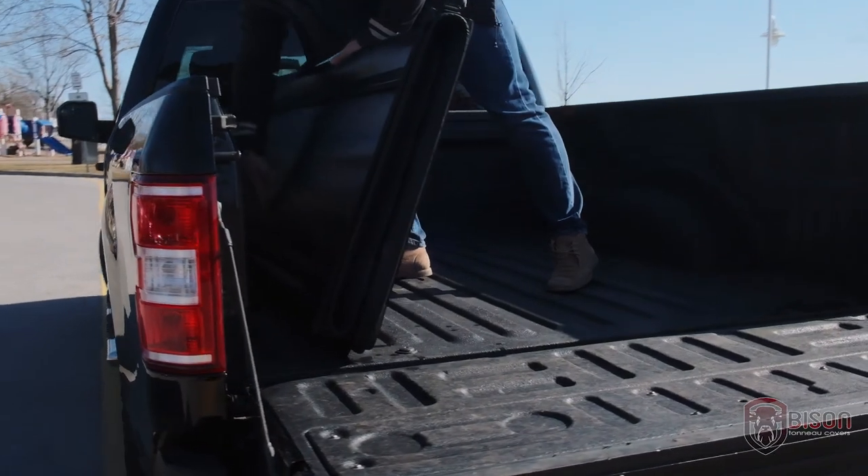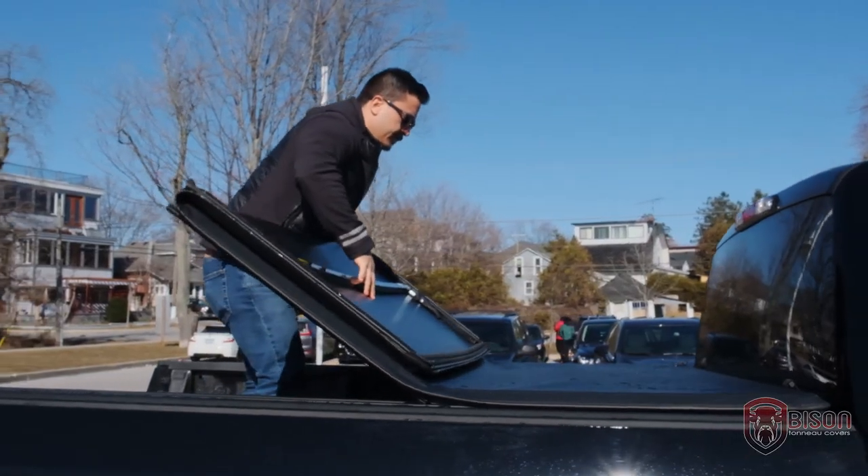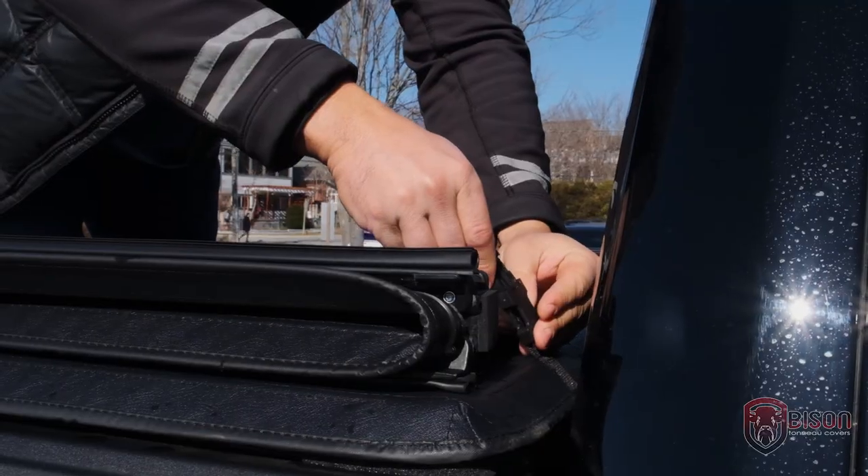Bison Soft Cover is there when you need it and out of the way when you don't. When you need full access to your truck bed, just fold the cover up and fasten the buckle.